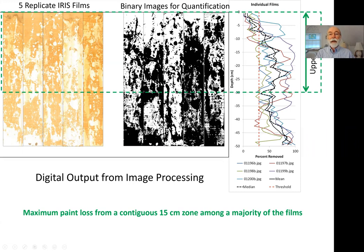The technical committee says we should focus on the upper 30 centimeters of the soil. The proposed method is to identify a 15-centimeter zone entirely within the upper 30 centimeters where maximum paint removal occurs, then look at the median value among the majority of films. If a majority have more than 30 percent removal within that 15-centimeter zone in the upper 30 centimeters, that constitutes reducing conditions.